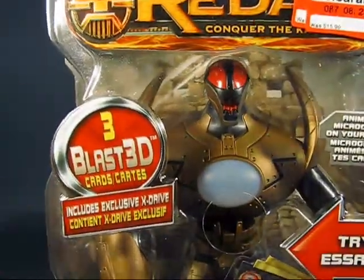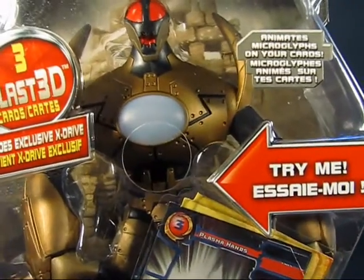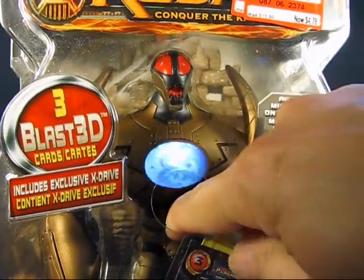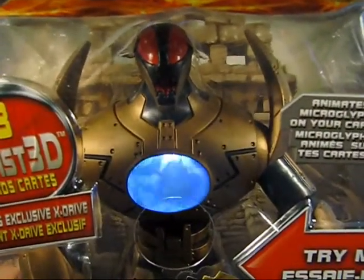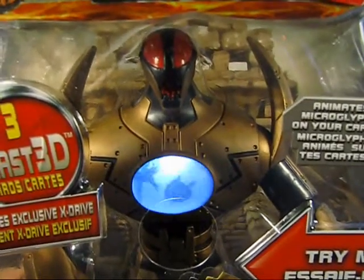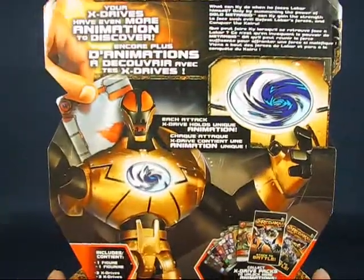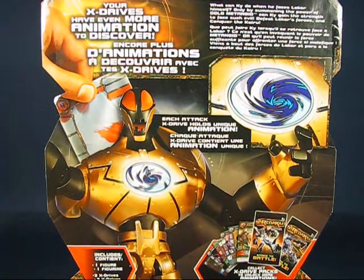These are basically lenticular cards, and this figure also has a Try Me feature. You press a button and it lights up in the chest area with a nice sequence of animations that look like explosions. On the other side of the packaging there's a nice picture of the figure and the use of the card in the game, which is pretty neat.